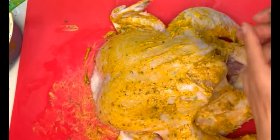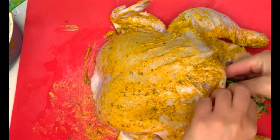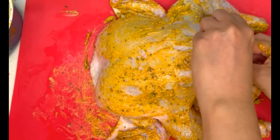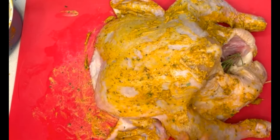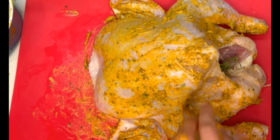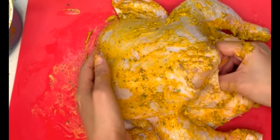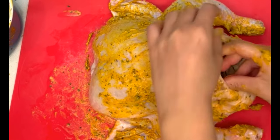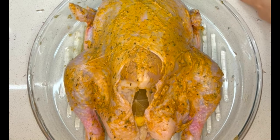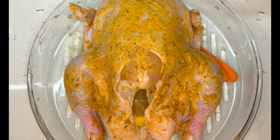To give the chicken a little more flavor, stuff it with a few sprigs of fresh herbs — I'm using thyme and rosemary. I also added one head of garlic sliced in half, peel and all, raw, and one sliced lemon. All of this is going to give your chicken a very nice flavor.